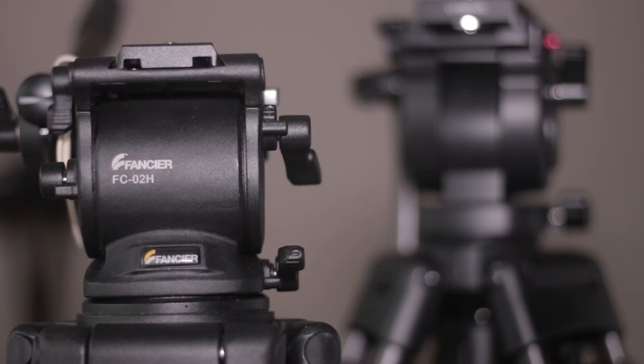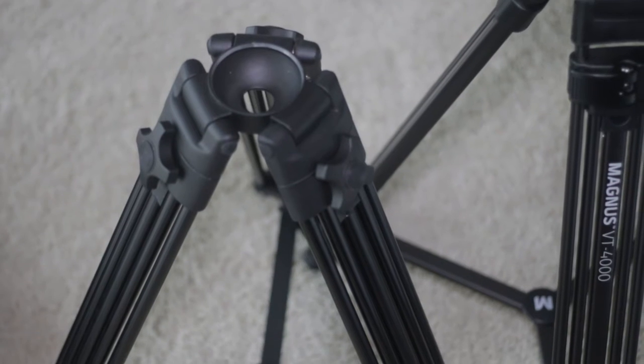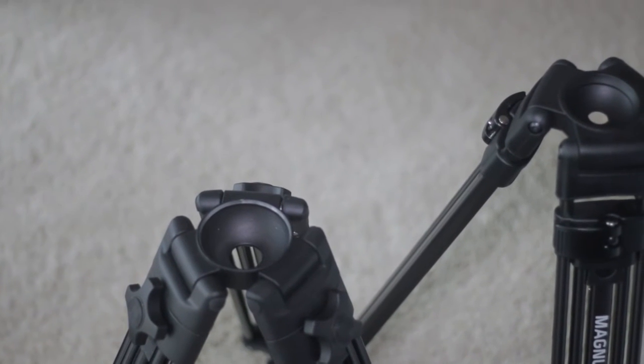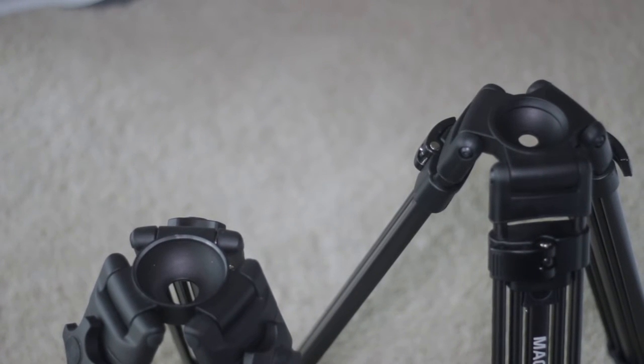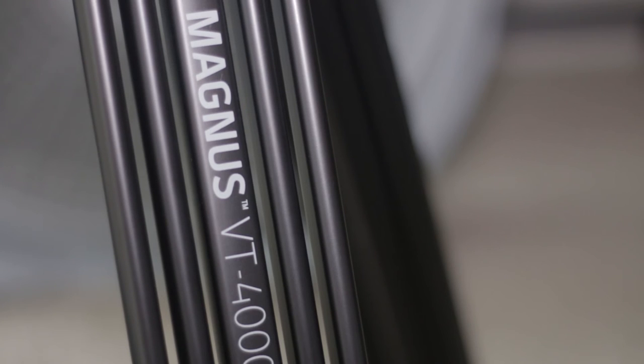I'm going to run you through both of them — the differences and similarities — so you can choose which one to pick. Starting off, they both have the 75mm bowl mount at the top, which means you'll be able to mount more professional fluid heads like the 502HD. It's worth mentioning the Magnus tripod has branding on the legs while the Fancier does not, giving it a slightly more professional look.